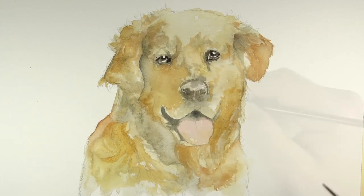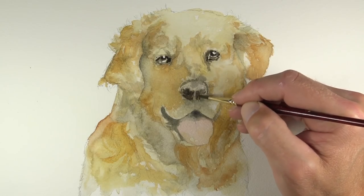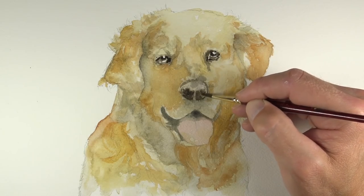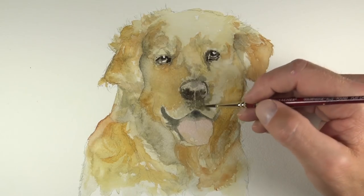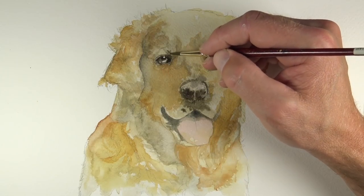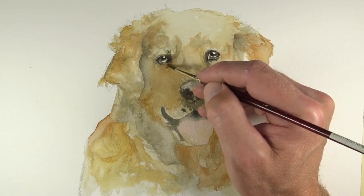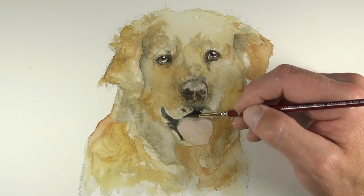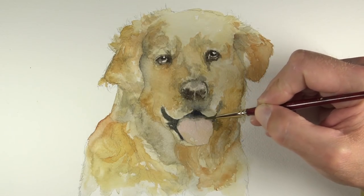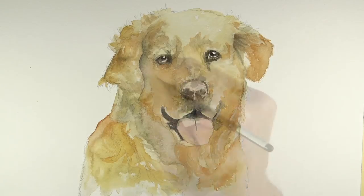We'll revisit the eyes and put another application of our dark value created by mixing burnt umber and cobalt blue — again dominated by the burnt umber. We'll also darken the values on the nose and just underneath the nose. We want to create a focal point in this scene, and the focal point naturally is going to be the eyes of the dog. We're naturally drawn to the eyes of anything that has eyes. We can increase the focal point by increasing the contrast in these areas, making the darks a little bit darker around the eyes, nose, and mouth.